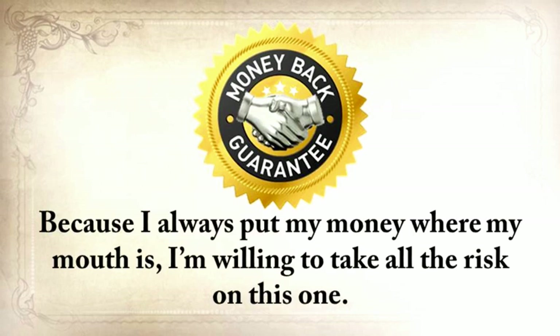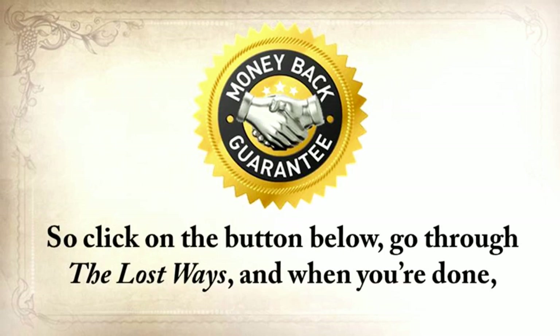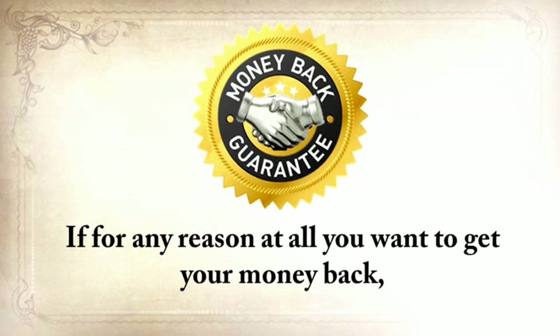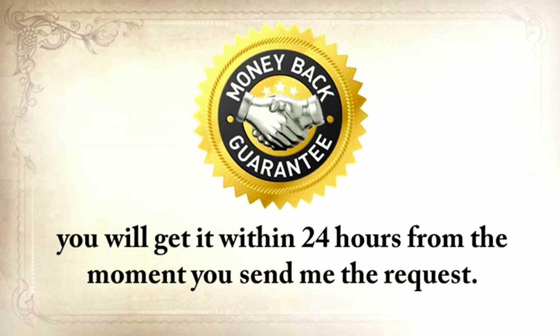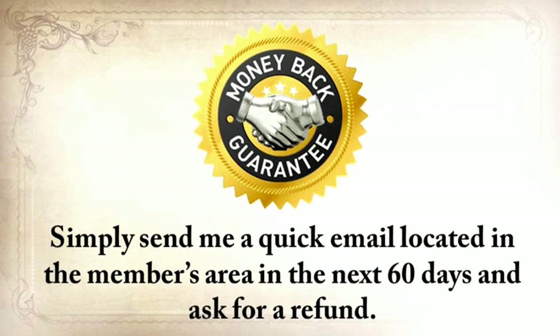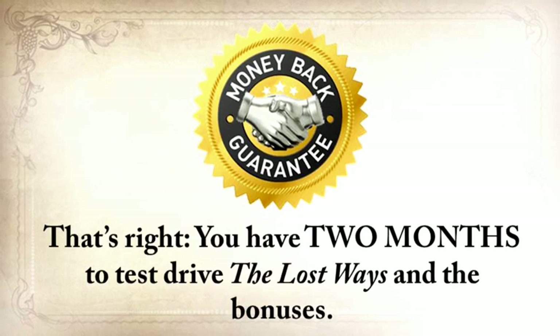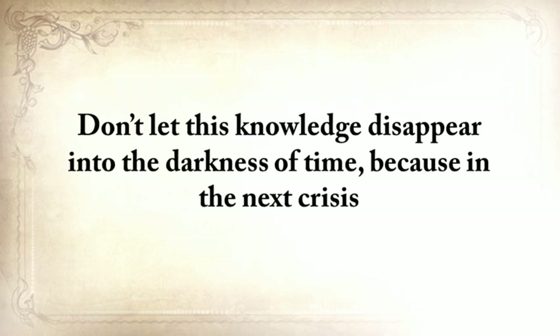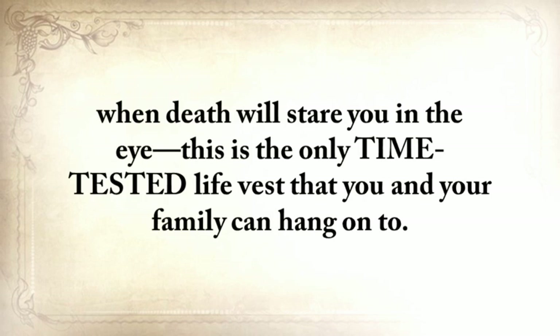Because I always put my money where my mouth is, I'm willing to take all the risk on this one. Go through The Lost Ways, and when you're done, you have to be 100% thrilled and happy with this deal. If for any reason at all you want your money back, you'll get it within 24 hours from the moment you send me the request. You don't even have to answer any questions — just simply send me a quick email located in the members area in the next 60 days and ask for a refund. You've got two months to test drive The Lost Ways and the bonuses. That's my handshake guarantee. Don't let this knowledge disappear into the darkness of time — because in the next crisis, when death will stare you in the eye, this is the only time-tested life vest that you and your family can hang on to.